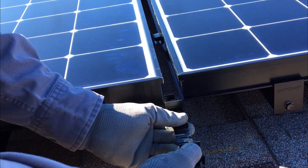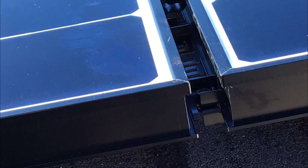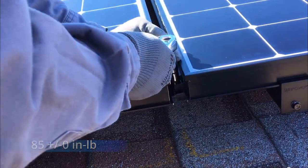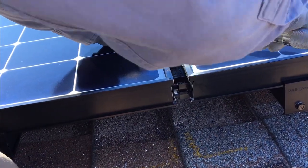After fully attaching the rows of modules, with the bolt heads up, slide the clip into place between the rows of modules so the teeth come into contact with the frame of the modules from both rows. Tighten the bolts to 85 inch pounds using a 10mm socket and torque wrench. The row-to-row grounding clips create a bond between rows of modules and rails without having to use additional ground lugs and bare copper wire.